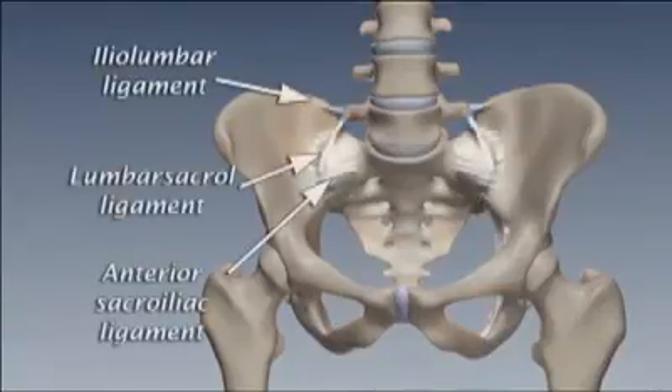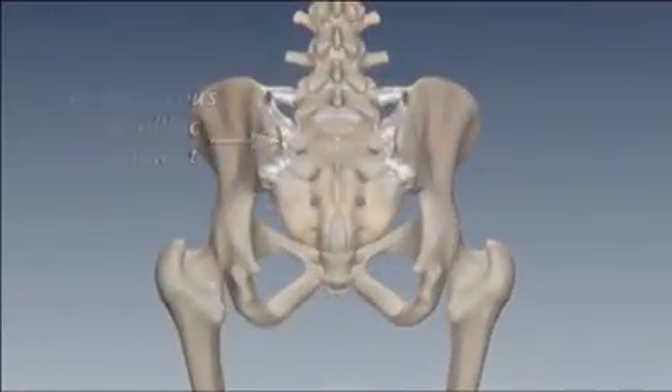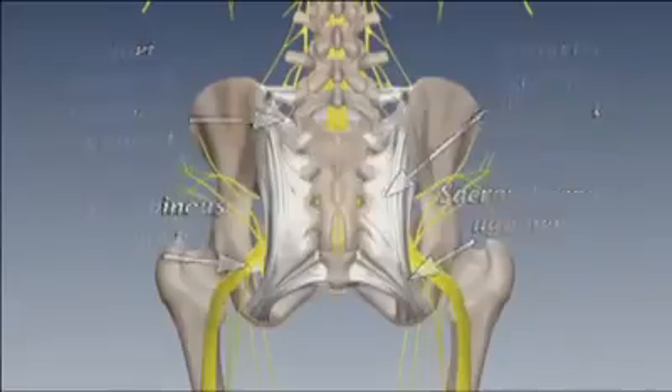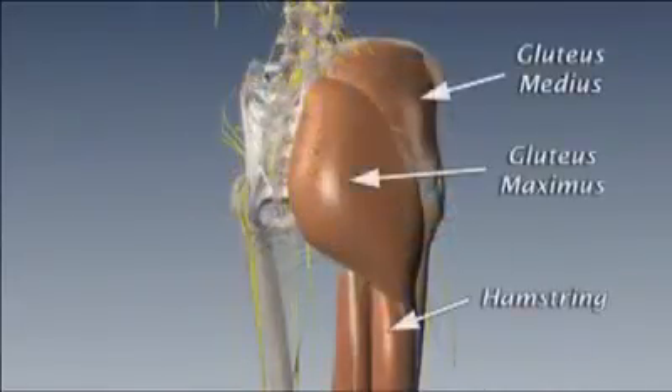Those structures that produce joint compression include the interosseous ligaments and the joint capsule, including strong posterior ligaments protecting the network of adjacent nerves. In addition, a number of muscles contract and co-contract to provide stabilization for the SI joint during movement.